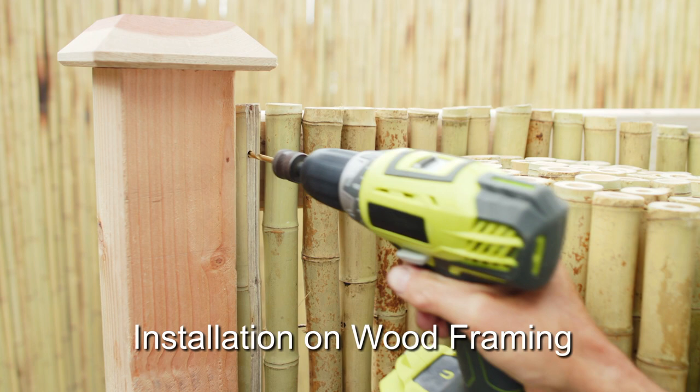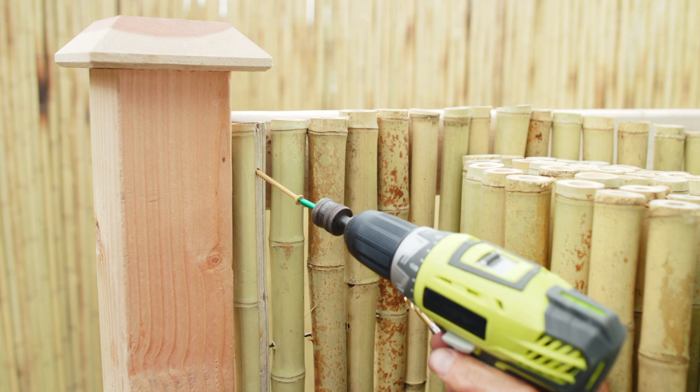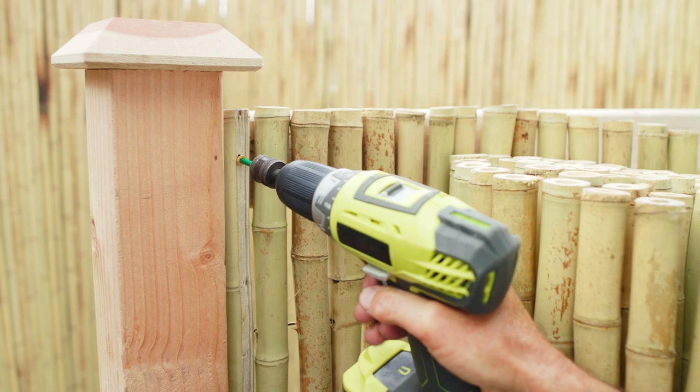To install bamboo fencing on wood framing, align each fence on the corner of the structure and then attach the fence using deck screws on pre-drilled fencing at designated spots.